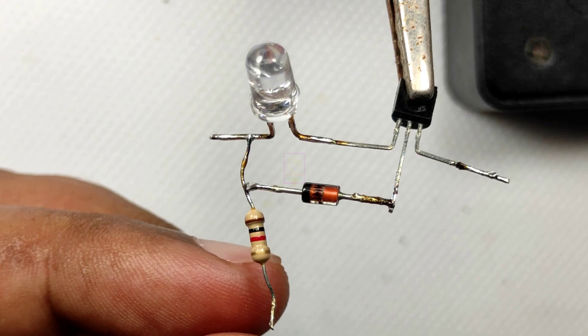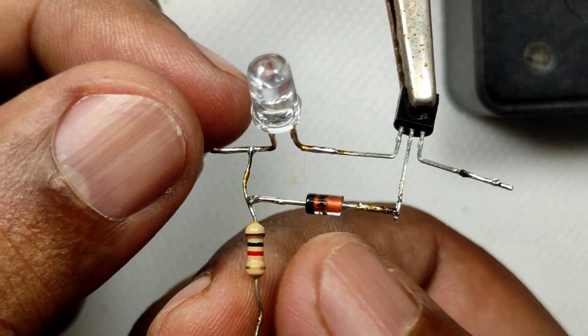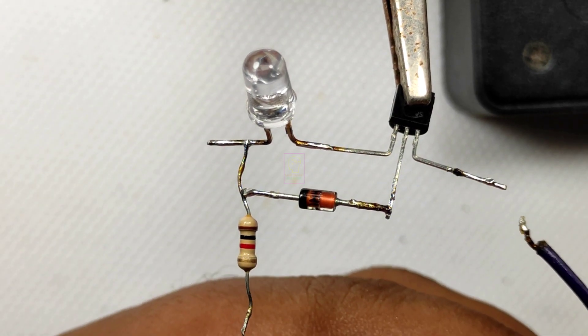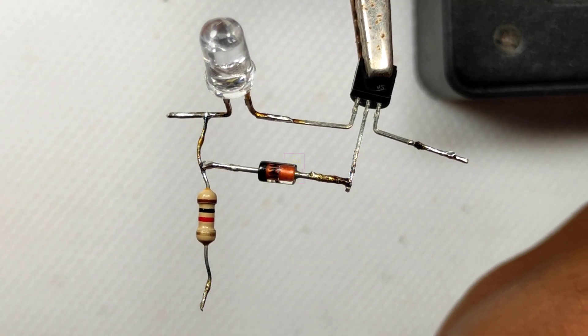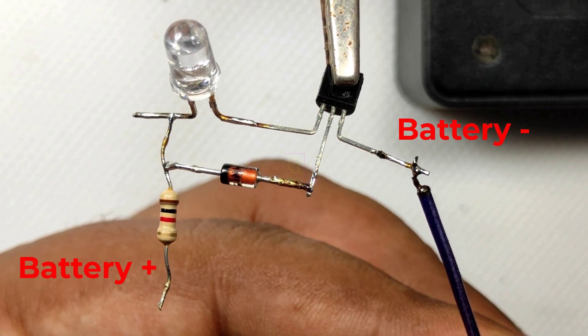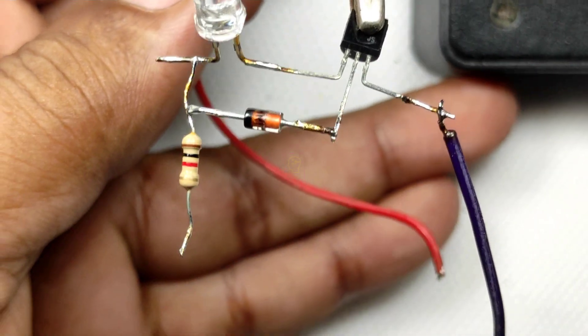You can use a 2.2k or 3.3k resistor instead of 1k, and then current consumption will be very very less — you can even connect this across the battery all the time. I have not added a circuit diagram for this because it is so simple you can even make it without one. Let's continue assembling and after that we can test it.